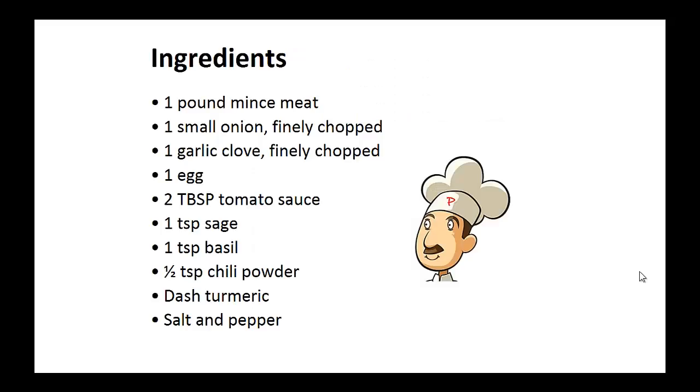Meatballs. Ingredients: one pound of minced meat, one finely chopped small onion, one finely chopped garlic clove, one egg, two tablespoons of tomato sauce, one teaspoon of sage, one teaspoon of basil, half teaspoon of chili powder, dash of turmeric, salt and pepper.